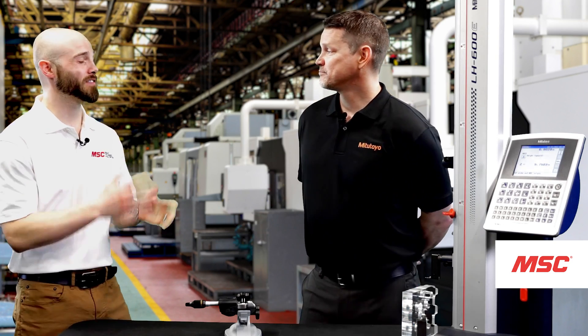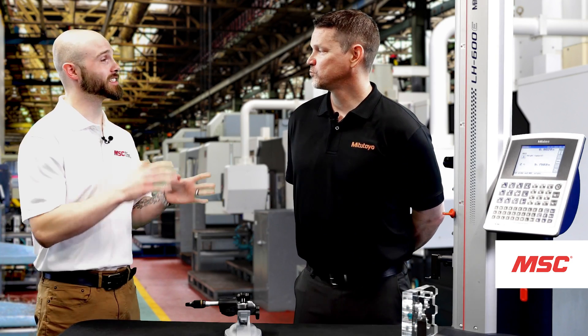Sure, Eddie. My name is Pat Sullivan, I'm the National Account Rep for Mitutoyo. Thank you so much for joining us today — let's get started.